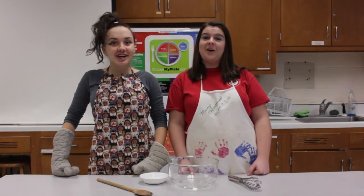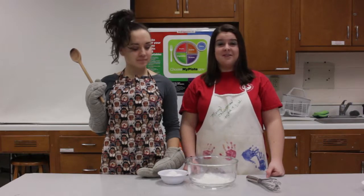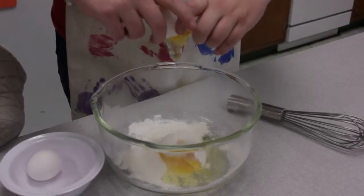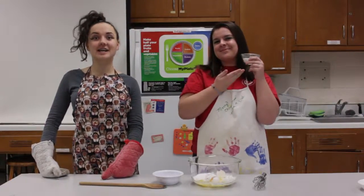First we are going to add sugar. Next you are going to add three eggs. Make sure you get it all in there. Next we are going to add 15-16 cups of sugar.